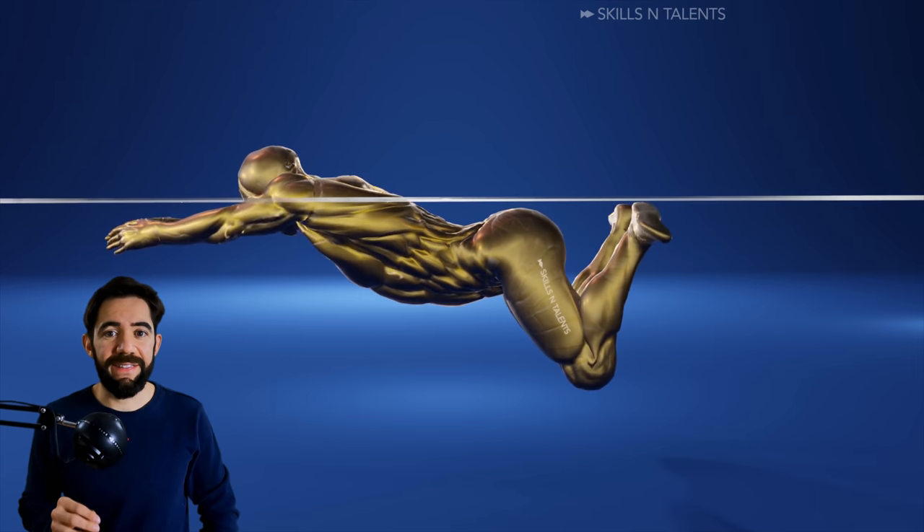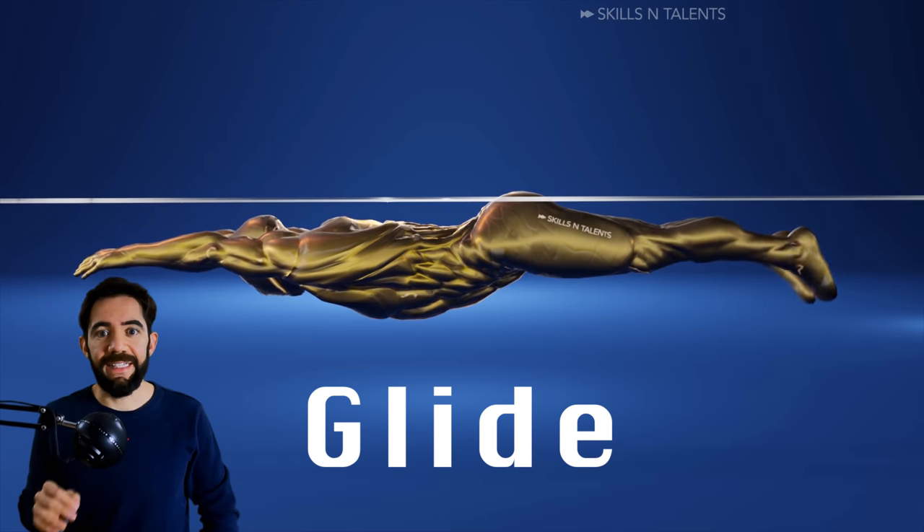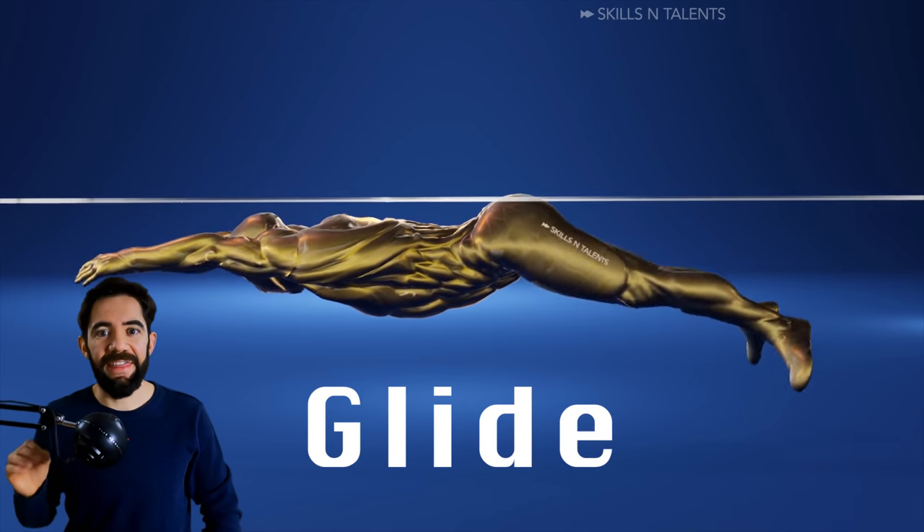Remember, the correct timing is pull, kick, and glide. Pull, kick, and then glide.